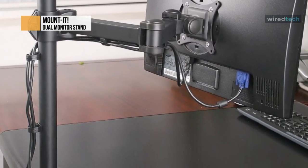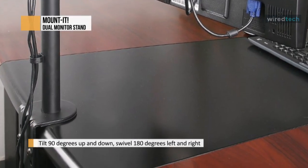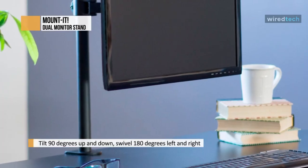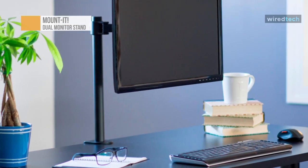Mounting your monitor is quick and easy with a detachable VESA plate. Simply attach the plate to your monitor, slide it into the bracket, and insert the safety screws. You can choose the mounting option that works for you. The clamp mount fits desktops up to 3.5 inches thick, and the grommet mount fits desktops up to 4 inches thick.